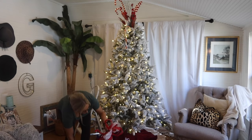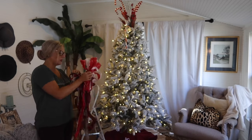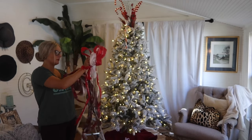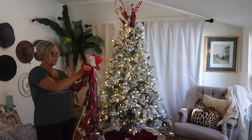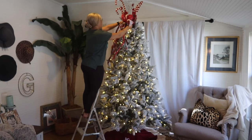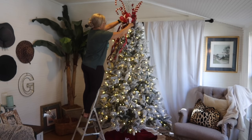I get a lot of comments and messages on social media asking if I could give just a couple of tips for decorating their own trees, or how I do my toppers — different questions like that. So I'm going to talk through and explain what I'm doing as I am doing it.